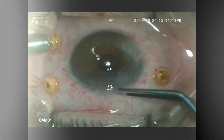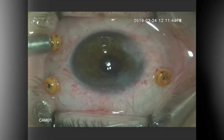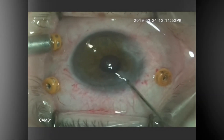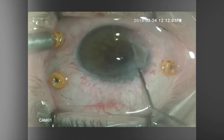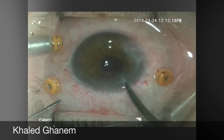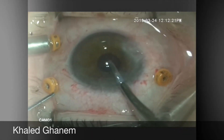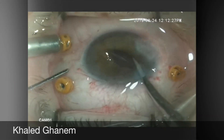After the IOL is explanted, another iris-claw lens will be introduced inside the eye, which will be rotated in order to be grasped by the forceps, and then it will be pushed under the iris.